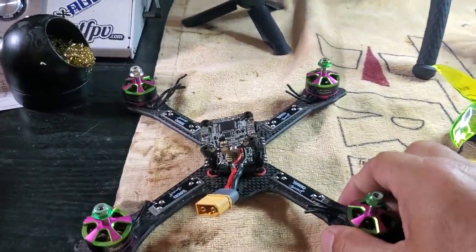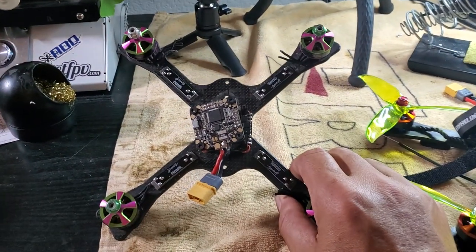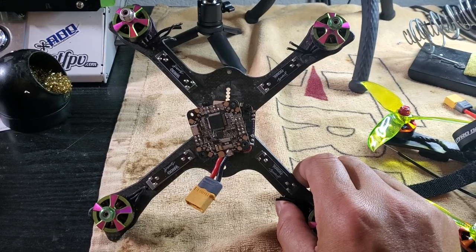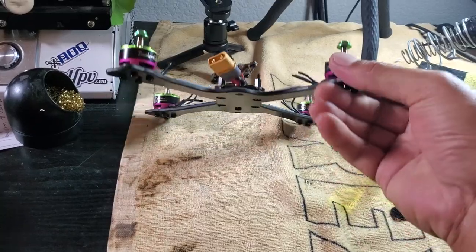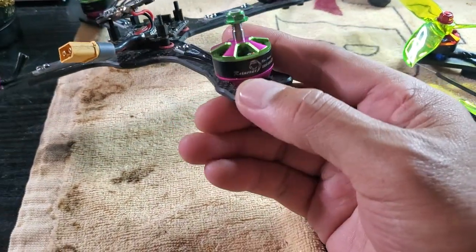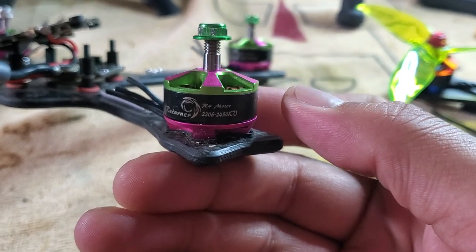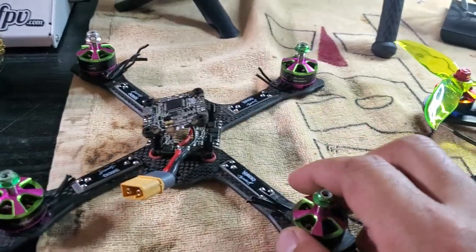The second one I'm working on here is one of the Flight Club original frames — the Tokyo X. It's sort of like a racer frame, but I was using it mainly for freestyle. It's a really nice frame. I'm gonna toss on here these Brother Hobby R4s — 2206, 2450 KV. Also really torquey motors.